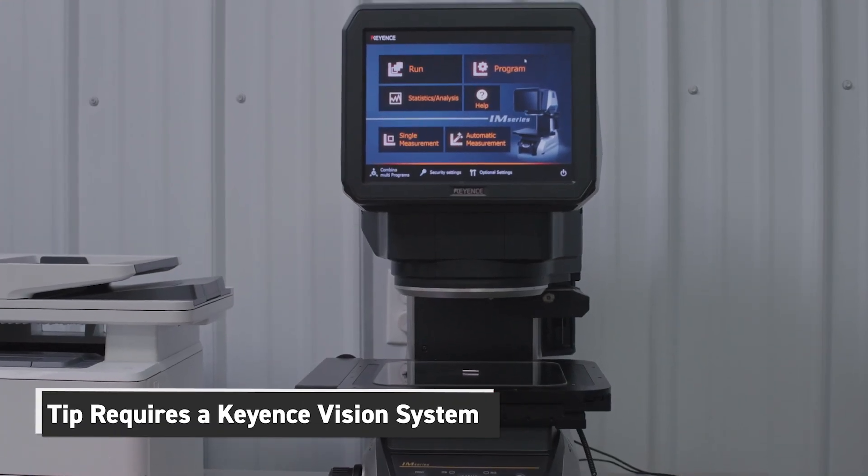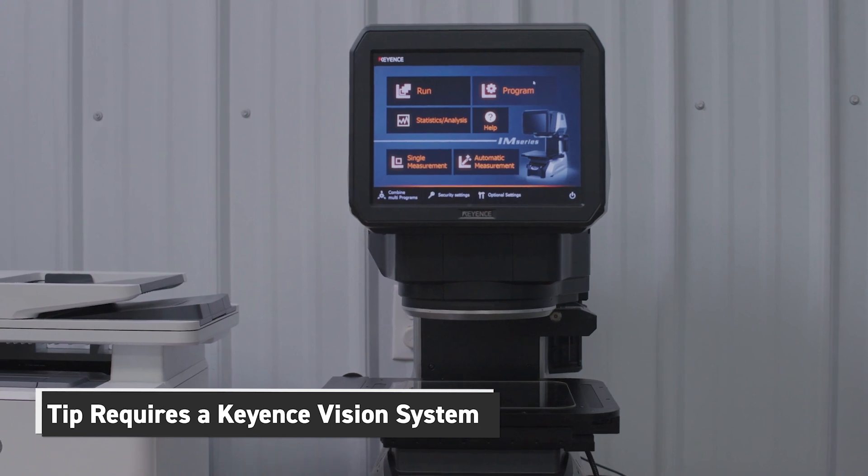What we're going to show you today is how to save time, impress your boss, and get that long-awaited nap you've been looking for.